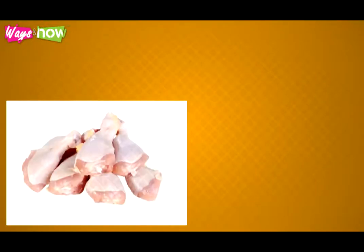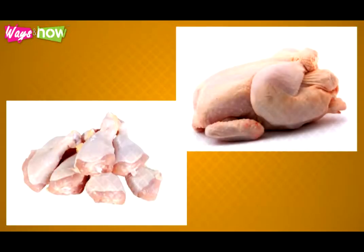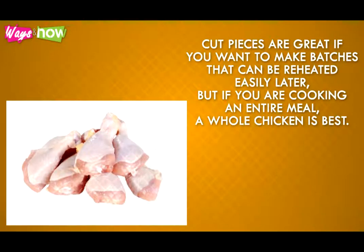Here are the steps. Step 1: To make baked chicken, you can use cut chicken pieces or a whole broiler. Cut pieces are great if you want to make batches that can be reheated easily later. But if you're cooking an entire meal, a whole chicken is best.